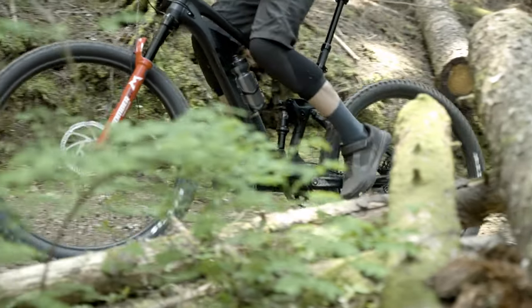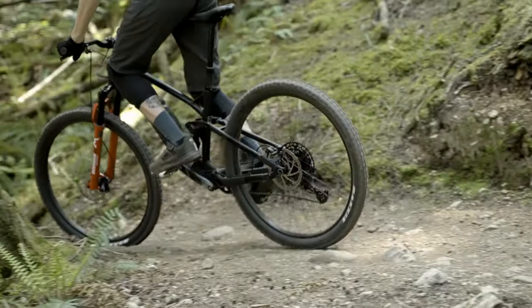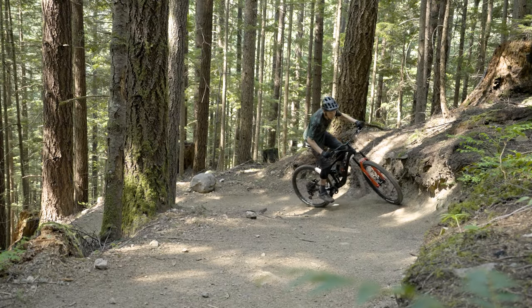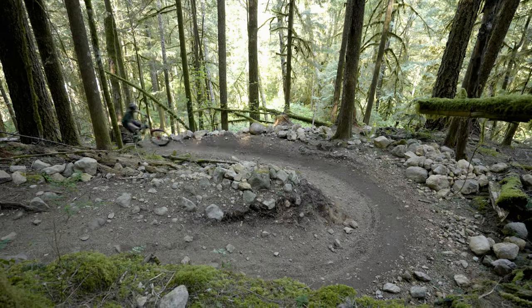Does that higher front end, which could put your weight further towards the back of the bike, mean the front wanders on climbs or does it stay relatively planted? It's relatively planted. You have long enough chainstays to balance it. The general feel of the bike is more upright rather than something racy and more hunched over.